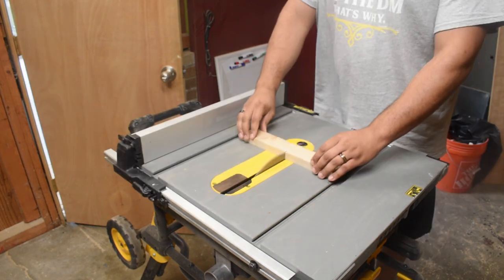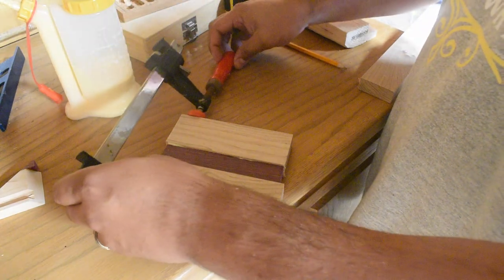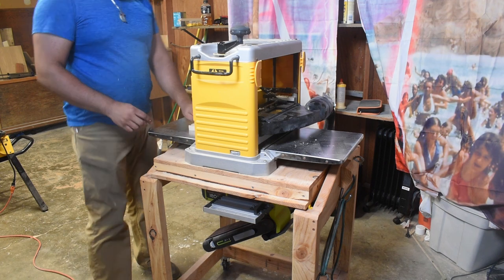Round two. Fight! And now we're going through the motions again — cutting everything, gluing it together, making sure it's the right size, running it through the planer.